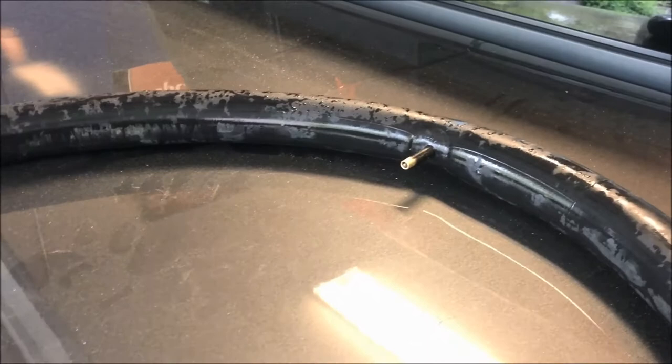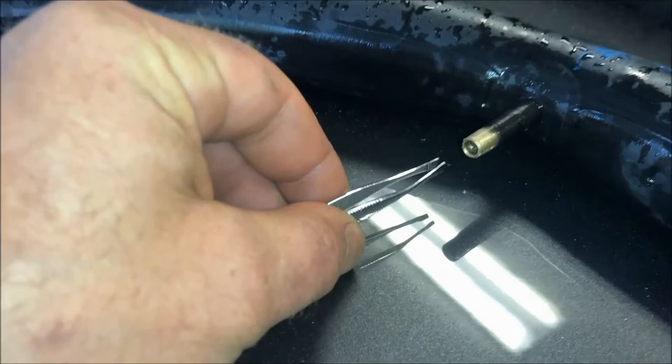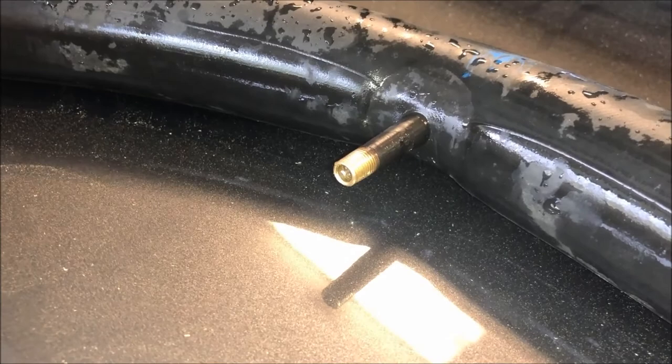I didn't have a tool and I didn't really feel like going on Amazon or anywhere else to buy one, and it occurred to me I can use tweezers. I pushed those tweezers inside there, tightened up that valve, and it's not leaking. So this 60-plus-year-old inner tube is still good.